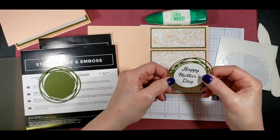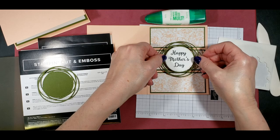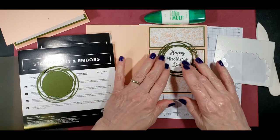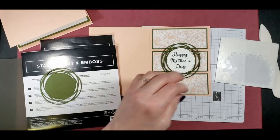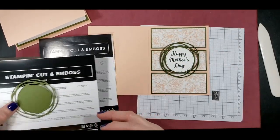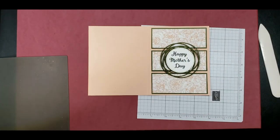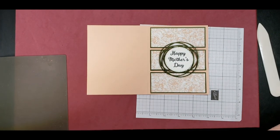So now I'm just going to align this up, just kind of visualizing where the center is. And then the next thing I want to be doing is our flower.